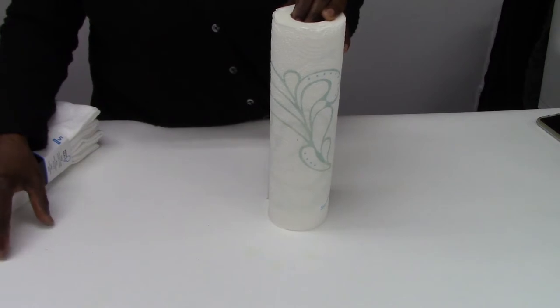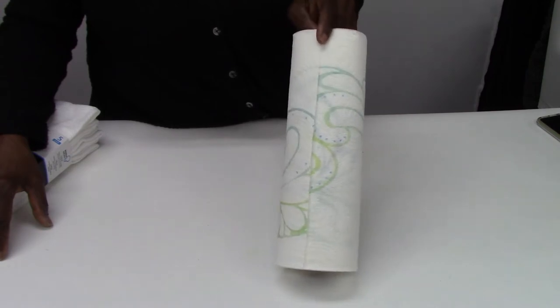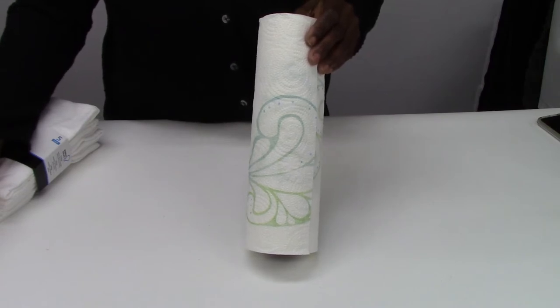I want to start out with the principle of reducing, and one of the things I've done is try to reduce my use of disposable paper products, such as paper towels, napkins, and even baby wipes — because if I do use a baby wipe, I will recycle it instead of dispose of it.